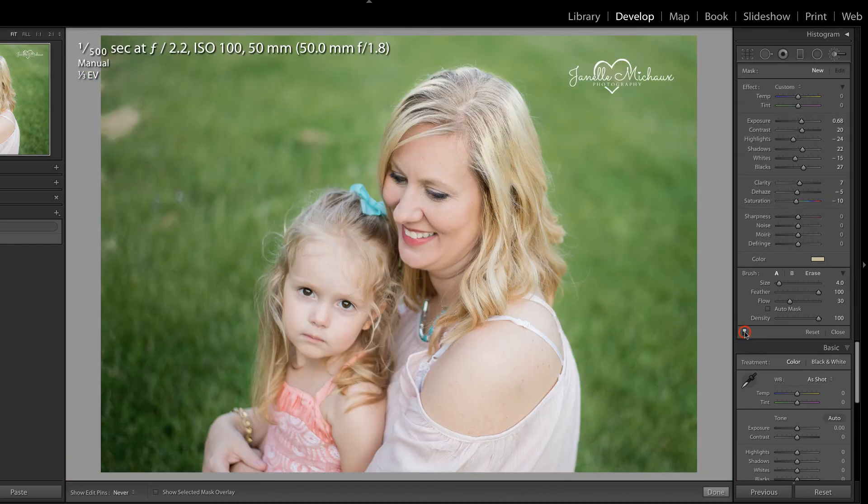Now that we've done that, I'm just going to zoom out and take a look at the overall before and after. And I think that looks much better. If you notice that the brushstrokes have bled into the background, simply hold down Alt or Option on the keyboard in order to subtract out some of that adjustment around the edge.